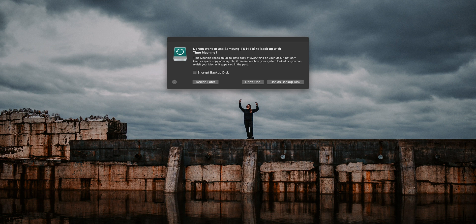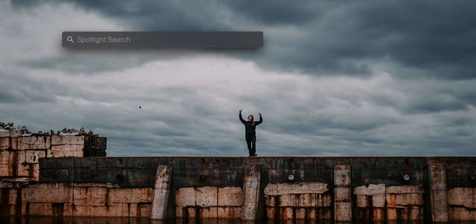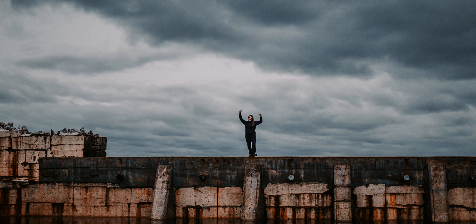Connect your drive up — you're immediately going to get a notification about Time Machine. Ignore it, cancel it, not interested. What we want to do now is launch Disk Utility. You can go through Finder, or do what I prefer and use the Apple shortcut: Command+Space, type in Disk Utility, and fire that up.